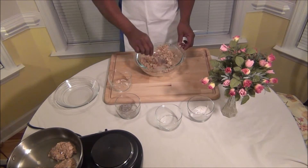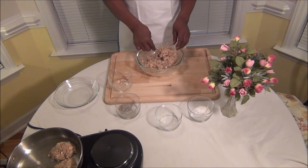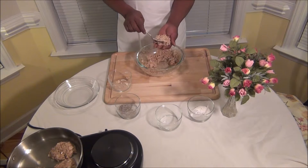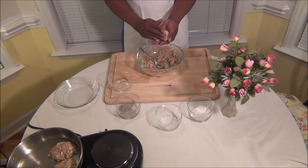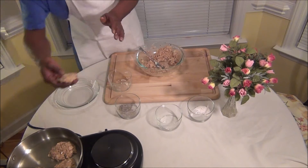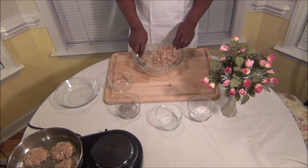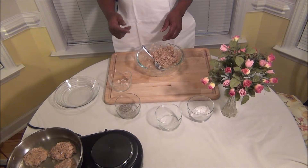You talking about something good — you can use this for just a snack, or you can use it. I like salmon in the mornings with grits and eggs and salmon patties, you talking about something good. Now we're gonna let those fry and we're gonna get right back with you after we let those cook up.